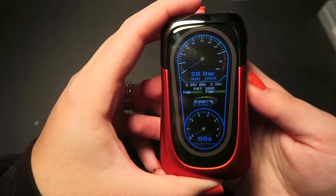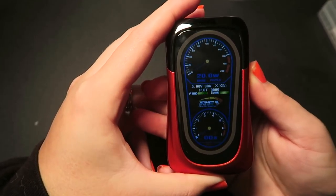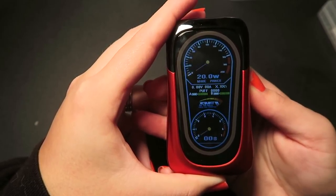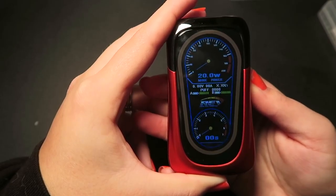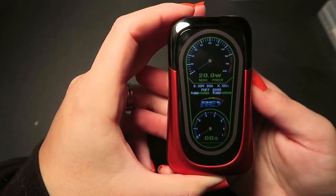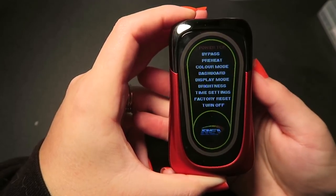If we click the mode button, just like the previous mods it changes the color of the screen, and there are many different colors. Let's go with a bright one that you guys can see well on screen.